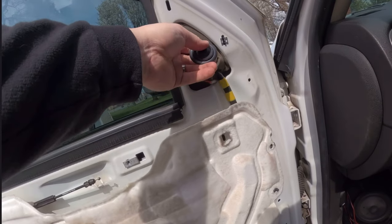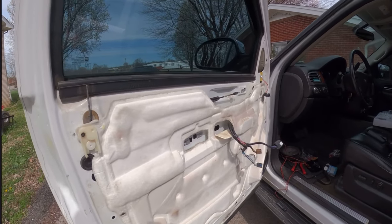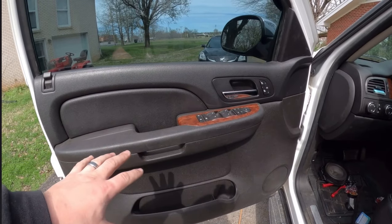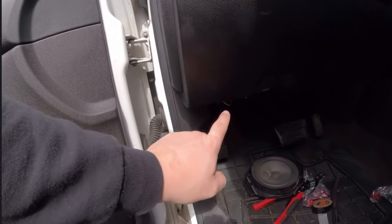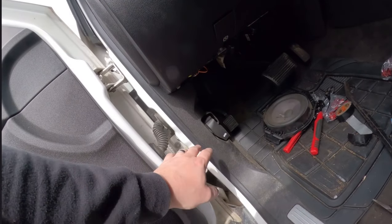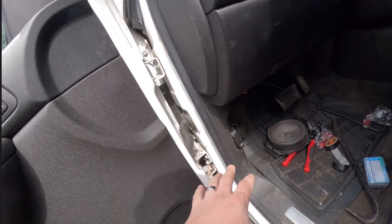Got it back in with a 1.7mm bolt — my tweeter is in there looking good. It's going to sit up in that piece but I haven't cut the hole yet, so that'll come later. Now all I've got to do is put the door panel back together and we'll be good to go. Door panel is back on, the component crossover is up in there zip-tied all nice and neat and pretty accessible when I need to get back in. It's all just push pins — super easy.